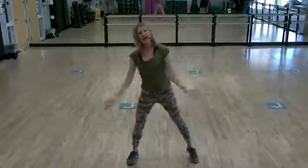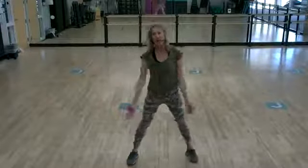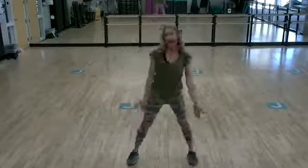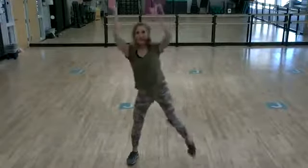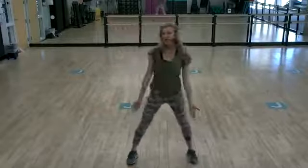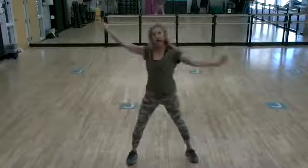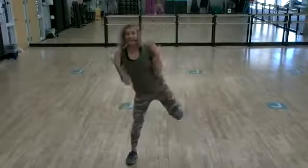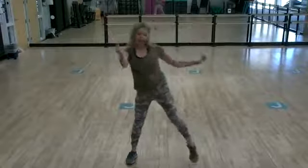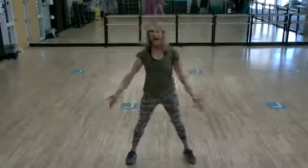Back to the side, alternating. Right leg up, hamstring curl. Right leg up, hamstring curl. Up, and hamstring curl. Knee to elbow, hamstring curl. Just your right leg working. Pull that knee to the elbow, and then lift your heel up to your rear. Last three. You've got this. Two. And one.